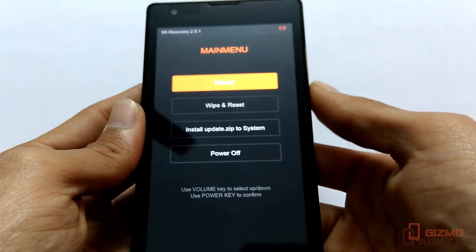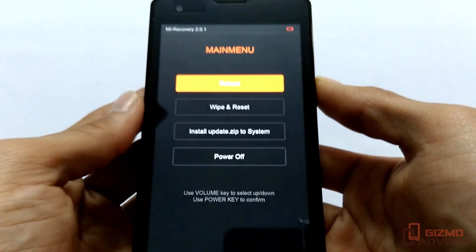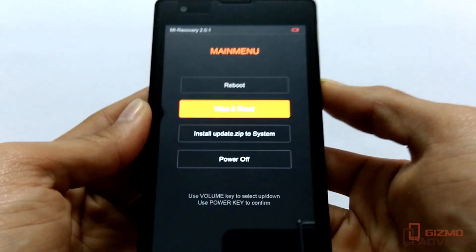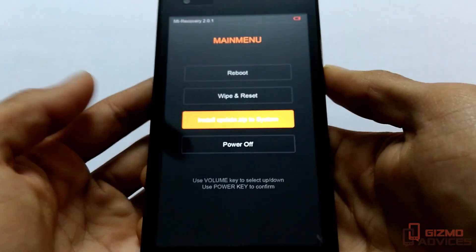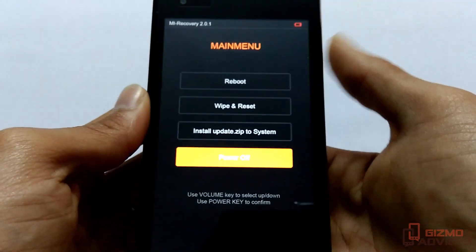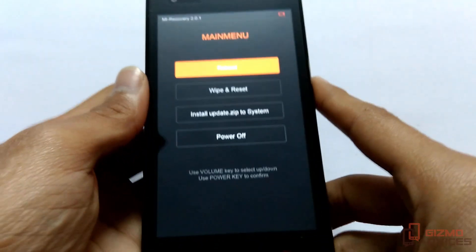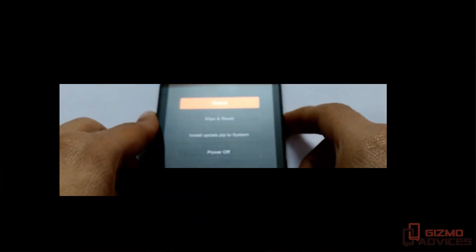Let's choose English. Here we are provided with the options to reboot, wipe and reset, install zip from SD card, or power off. Overall, this is a quick video on how to boot the Redmi 1s into the recovery mode. That's it guys, I hope you enjoyed this video, see you in the next video.